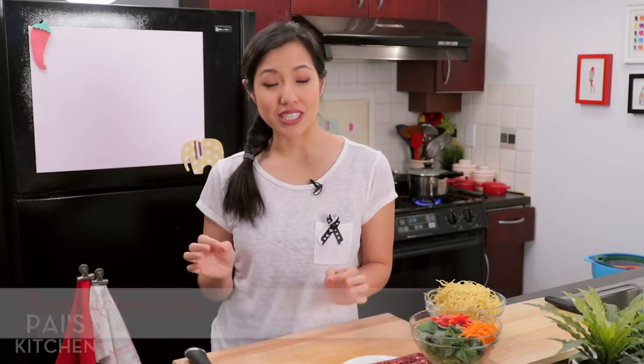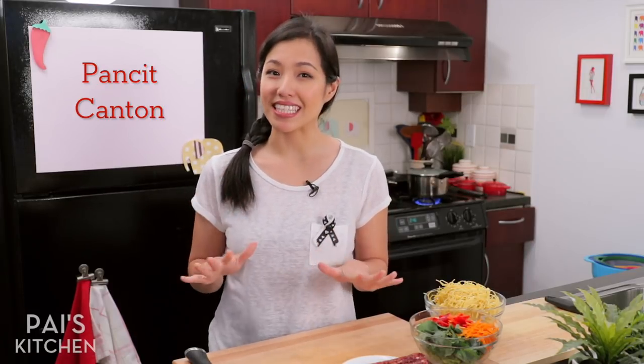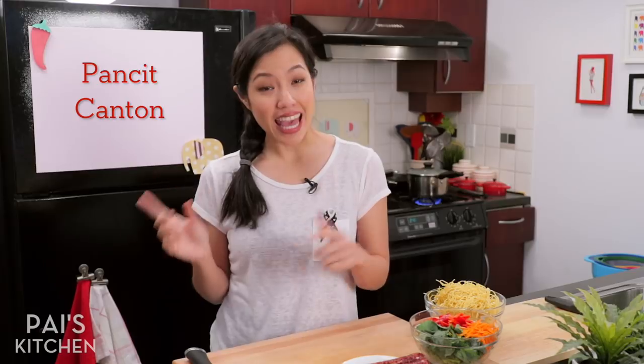Hey everyone, welcome to Pai's Kitchen. Today I am making yet another Filipino dish. This one's such a classic. It is pancit kanton, which actually means Cantonese noodles. So it's a Filipino interpretation of a Chinese dish.